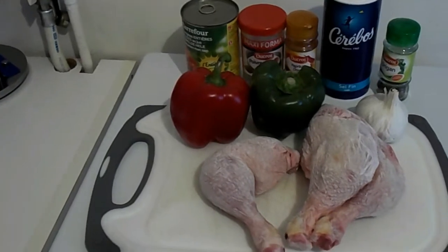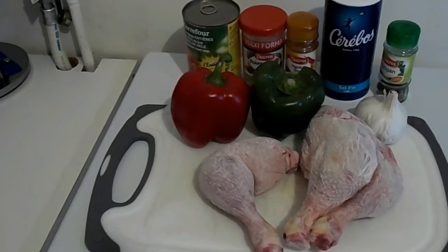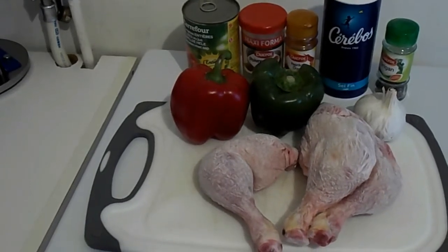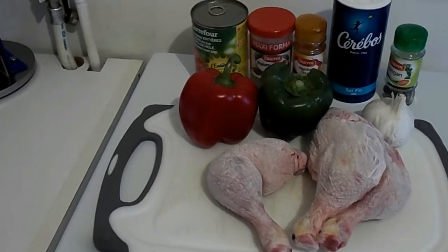Hi everyone, welcome back to my channel. Today I want to show you how to make chicken Basquaise. This is a real French traditional recipe and it's very delicious and easy to make.